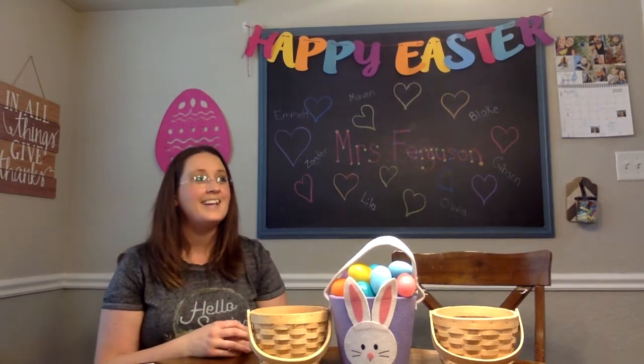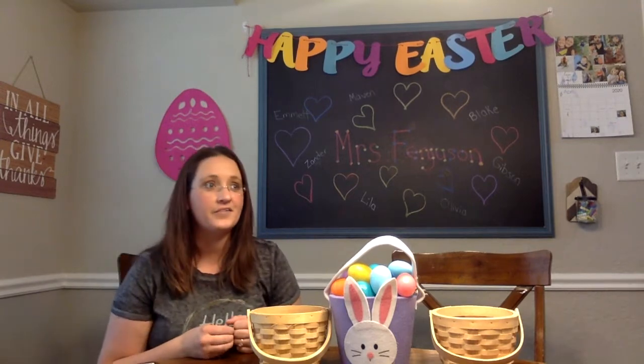I think my guest is ready — would you come on over to our video today? Hi everyone, I am so excited to get to play this game with you. This is my daughter Ashlyn, everybody. And she agreed to play a game with me since we can't be at school playing this game together.